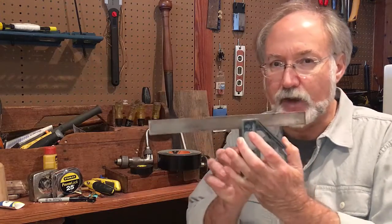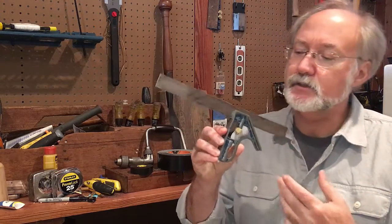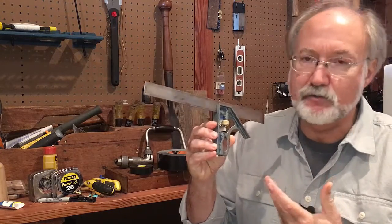We already covered the pencil, the compass, and the utility knife. We have a sharp pencil ready to work, and if you saw last week, one of the features of a utility knife was to make a good mark on a board before we cut it. You probably saw me use the tool of this week — the sliding T-square. I love the sliding T-square; this one I've had for 30 or 40 years.